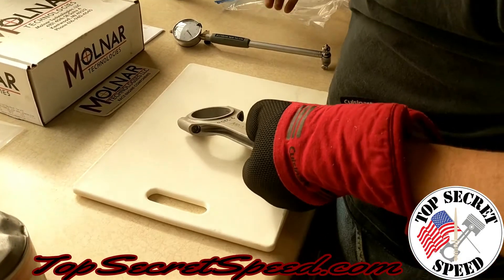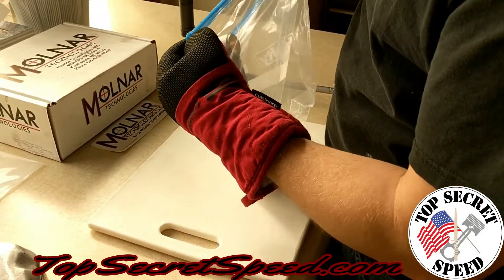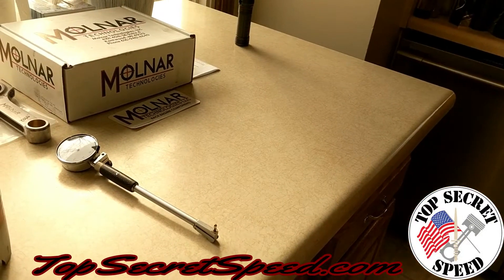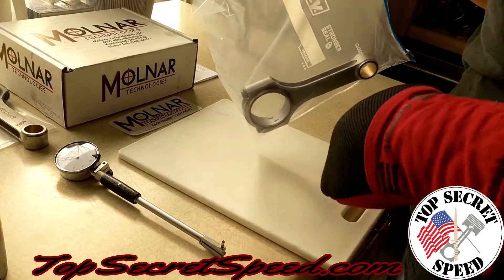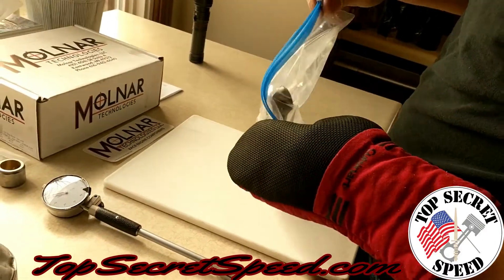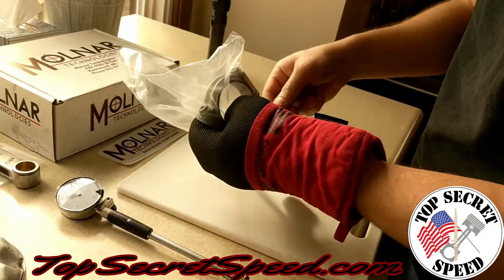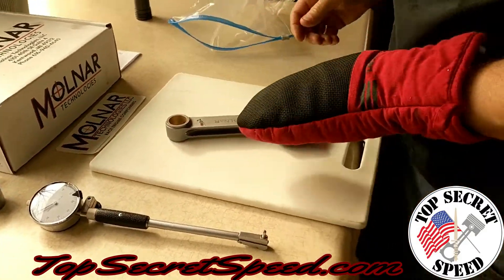We're going to put it back in the freezer and then set up to do the small end. Same process — we've got our chilled cutting board, and I'm not going to touch the rod with my bare hand. The oven mitt was in the freezer as well as the cutting board. We're going to measure it vertically so y'all can see it again.